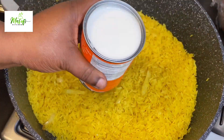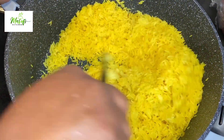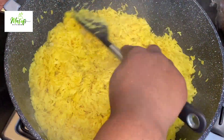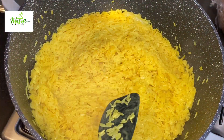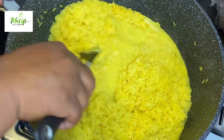Now we go ahead and add in our coconut milk onto our rice and then mix this all together. Just imagine the taste of this coconut oil and the coconut milk in the rice. I'll go ahead and add in some water to cook the rice and stir it nicely.